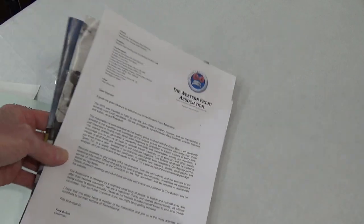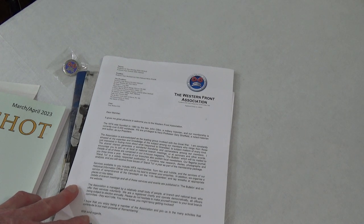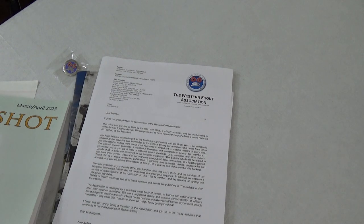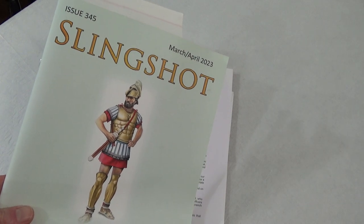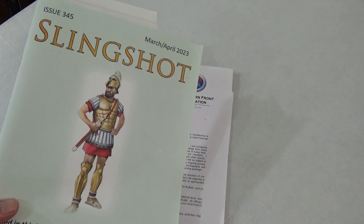I didn't expect all this to come. When I saw the package in my post box, I actually thought it was the next issue of Slingshot Magazine, which is from the Society of Ancients.